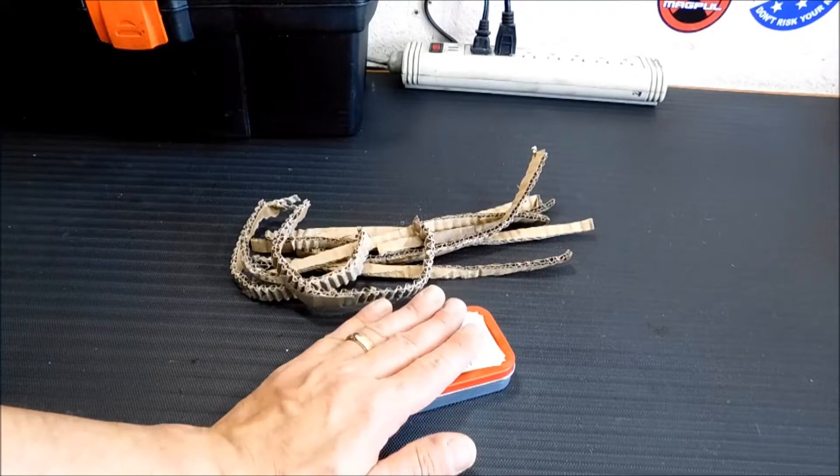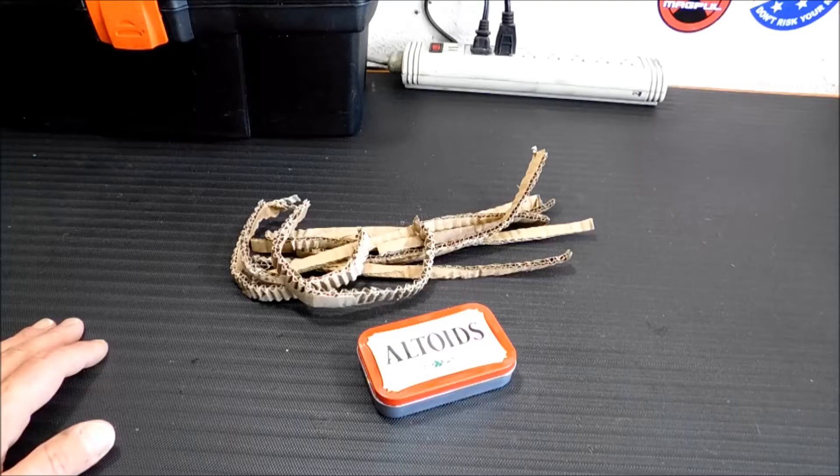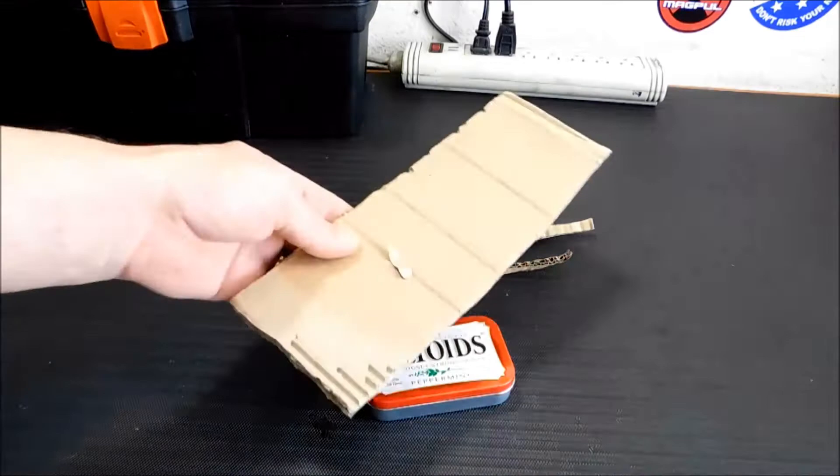Today I'm going to take this Altoids tin and a little bit of cardboard and turn it into a portable heat source — a stove, whatever you want. Something you can carry with you in an EDC kit and not even think about until you need to use it. It's going to be super light and super easy to do.